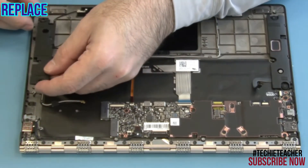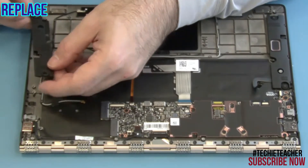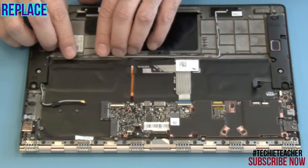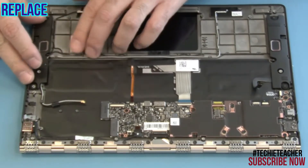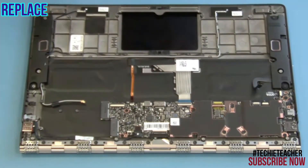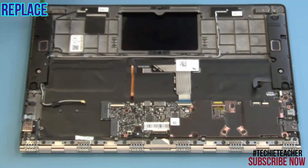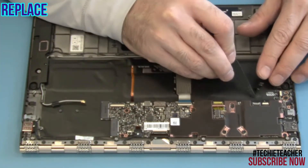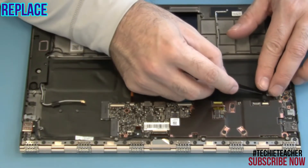Place the left speaker into position. Install two screws. Connect the speaker's cable.